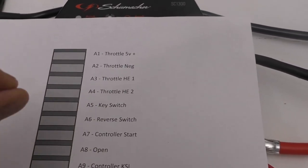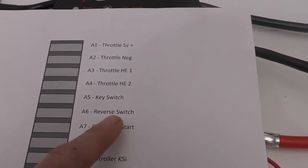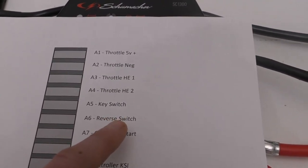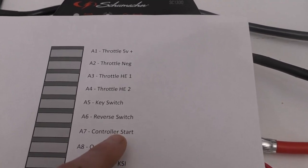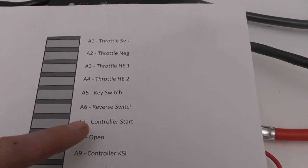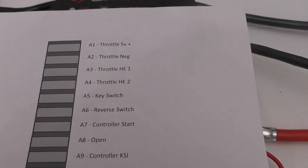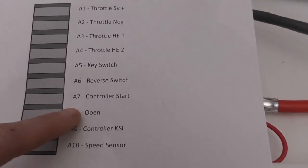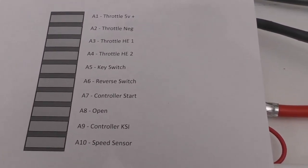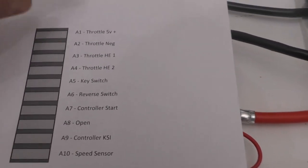Terminal A5 will be the key switch — when I turn the key on in the front, that sends 12 volts to here. Terminal A6 is a reverse switch — a future thing. I'm not sure if my controller can do reversing, but if it can I'll put a push button switch in the dashboard to reverse the motor so I never have to use the reverse gear on the transmission. Terminal A7 is a controller start button — my controller is a bit unusual in that it also has a separate start button beyond the key switch, so you turn the key on and then push a start button — a little extra safety feature. I also have one open terminal for future use.